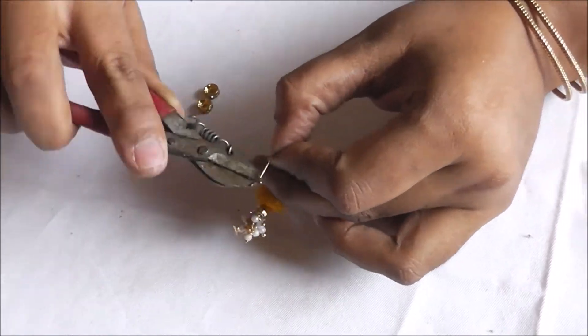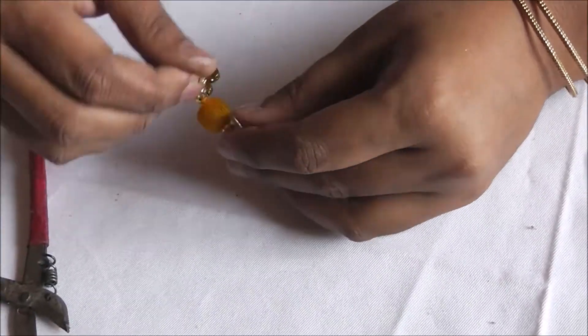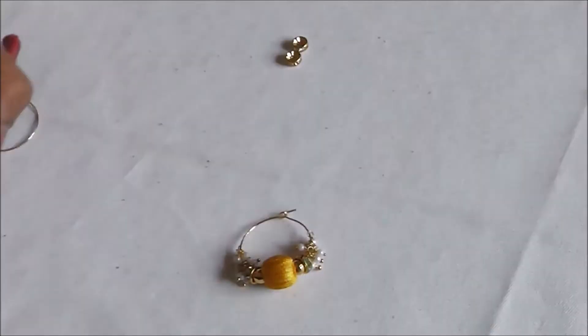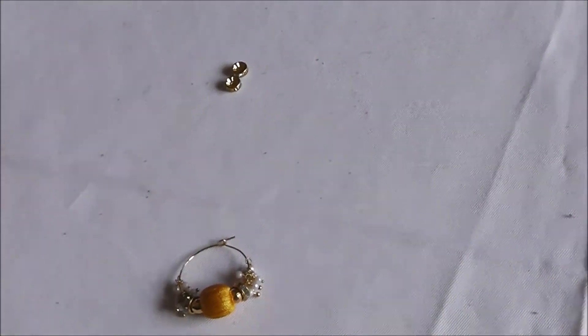Now, flatten this backwards using a cutter. The beautiful earrings are ready. They are simple, pretty, stylish and can be made in less than 10 minutes.